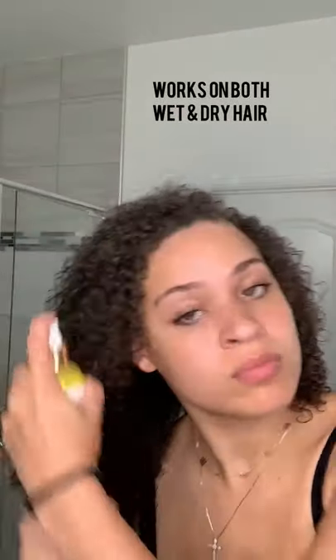Now I'm gonna go in with the lemongrass leave-in conditioner and just spray this all throughout my hair. After spraying that, I'm just gonna squeeze it into my hair. I don't really feel like raking through because I like the definition I already have, so the leave-in conditioner is just gonna lock in some more moisture — I'll just squeeze it in.